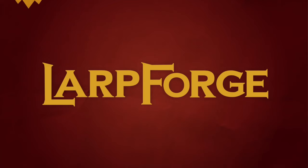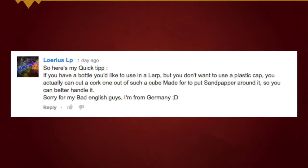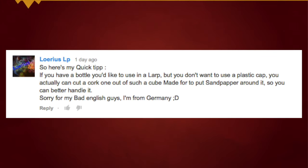Time for another quick tip. This quick tip is about bottles and how to close them. If you have a bottle you like to use for a LARP, but you don't want to use a plastic cap, you actually can cut a cork one out of such.